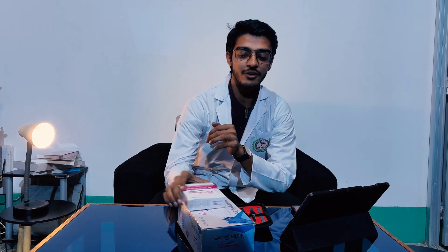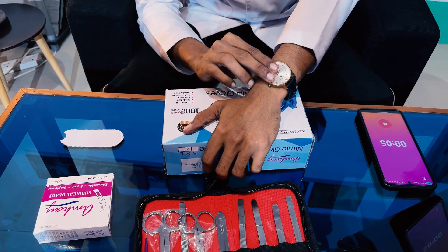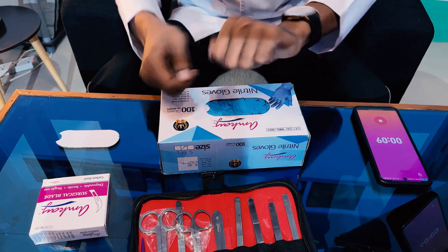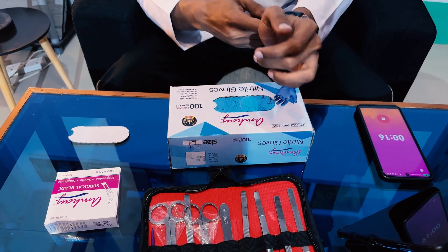Now, firstly, we are going to learn the proper way of wearing gloves. There's no definitive textbook way of wearing gloves, but there are some things to keep in mind. Many people make the mistake of wearing their watches into the dissection hall, saying they'll cover it with the gloves. But during dissection the gloves come down and the watch is exposed, which can touch the body. So I would prefer to remove the watch and keep it in your lab coat or bag.